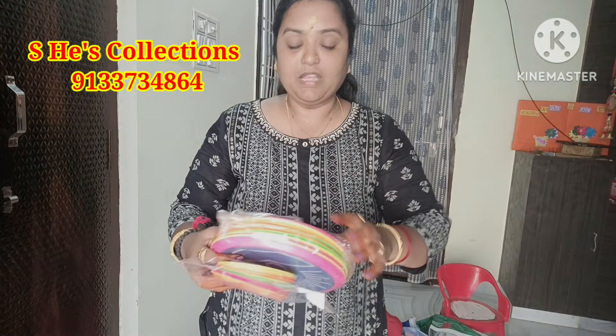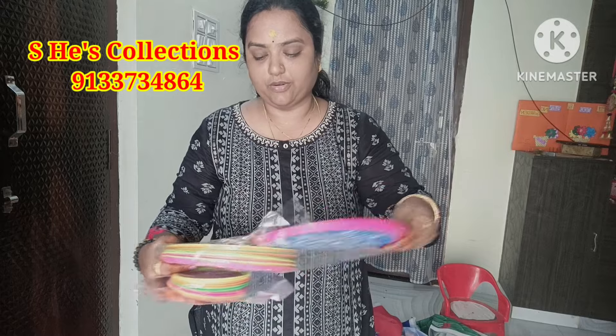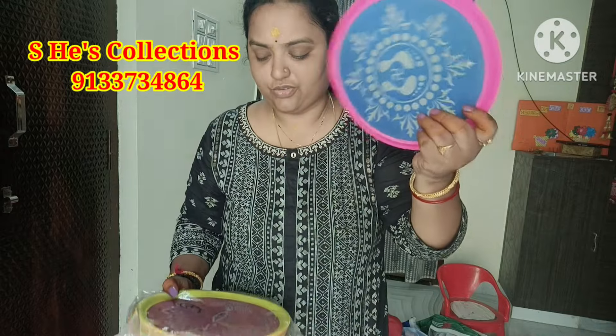The next item is the stencil pie — the matte from the top of the paper. The design materials are available. There are many more options on Instagram.